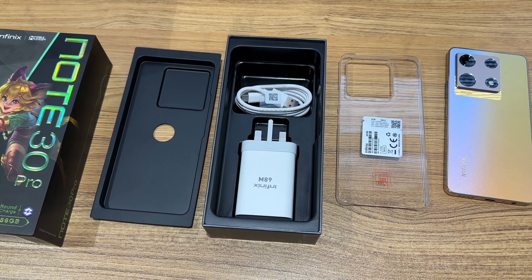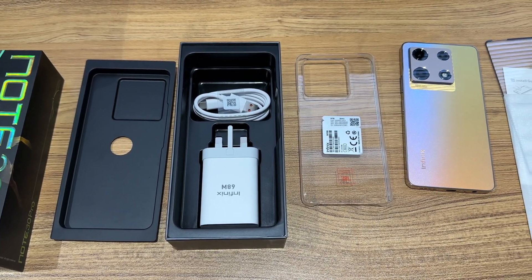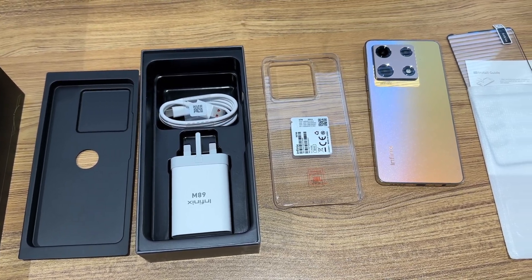In addition to the Infinix Note 30 Pro, the package also contains a 68W original charger, original cable, case, screen protector, and manual.